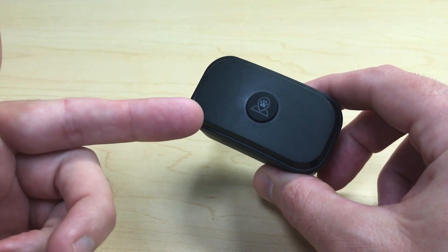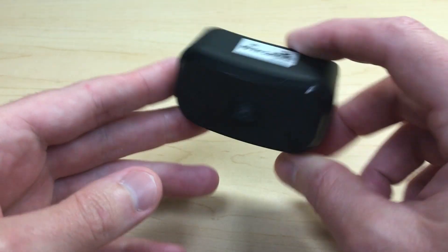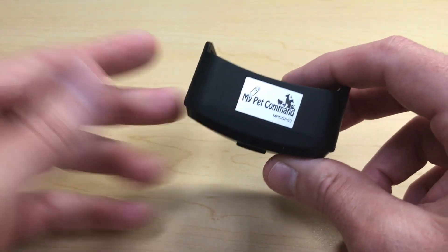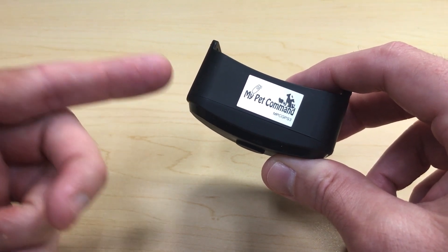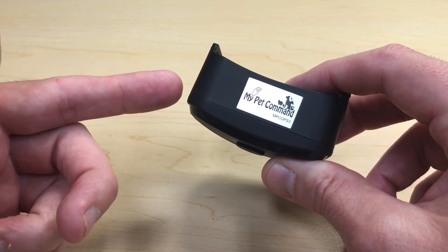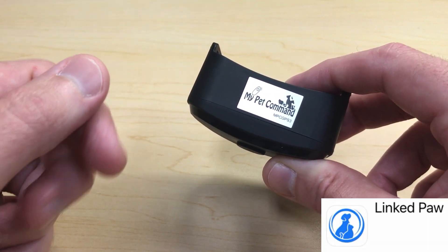Today I'm going to show you how to activate and build an automatic GPS fence with your My Pet Command GPS3 dog collar. It's very simple — this is not an automatic dog tracking collar, there's no subscription service, no SIM card required. You just need the collar and the free LinkedPawl app.